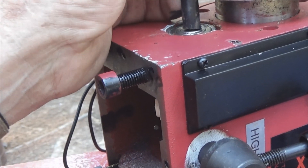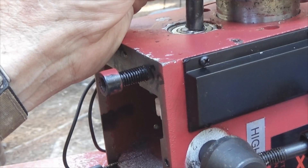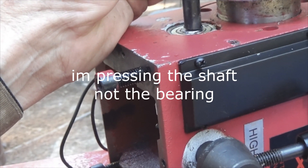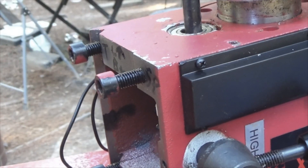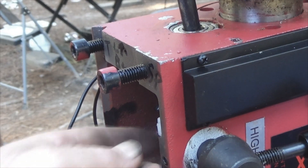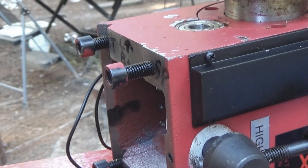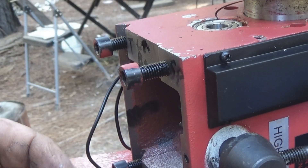I only saw one video on removing bearings or taking this piece apart, and unfortunately there was a lot of stuff he did not explain. In this case, since this had a cert clip on it, I'm trying to push this bearing to the back side. That was easy enough. Let's see if I can get this gear off — and those pins — okay, that came right out as you can see. The press bearing is still in place, which is good.